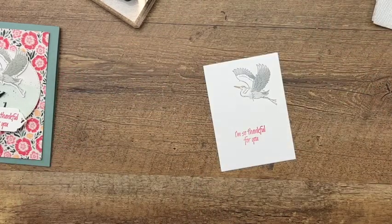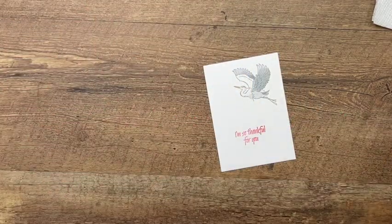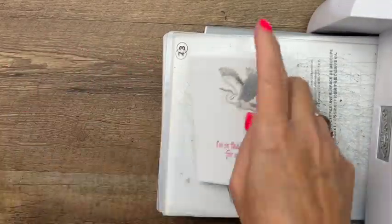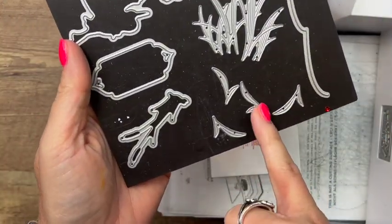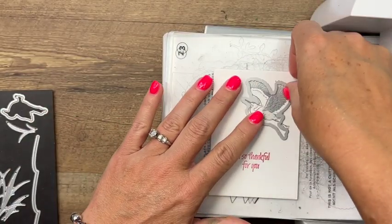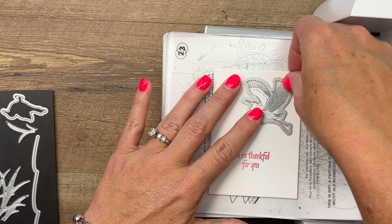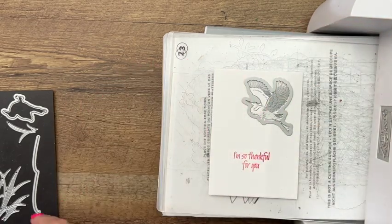Let's bring over our cut and emboss machine to cut these out with the matching dies. We are also going to use some of the grass pieces, but I've already cut those out — this one, this one, and that one — to save us a little bit of time on the video. Wiggle your die around until you check each little area, make sure it's lined up just right, especially that beak and the feet.